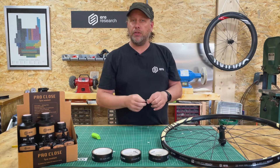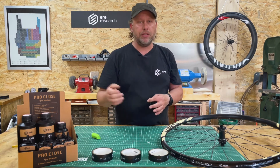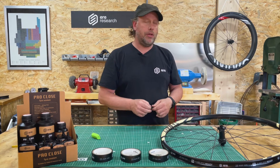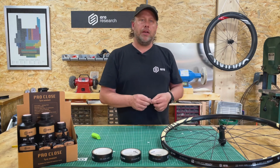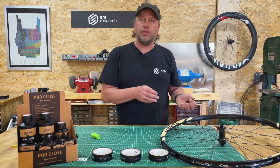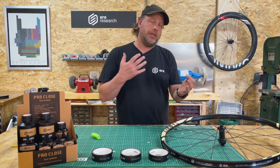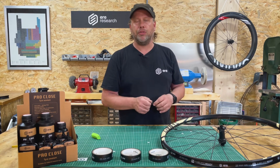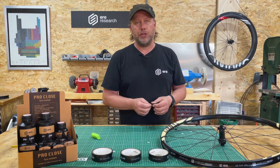That's about it for our new Proclose products. We have a lot of new products: sealant, rim tape, new valves, and a whole system that we at Eerie Research believe works better due to better materials, better precision, smart choices in design, no toxins — all that kind of stuff. That's what we're really after at Eerie Research: to make things better, innovate, and create less hassle for you the rider.